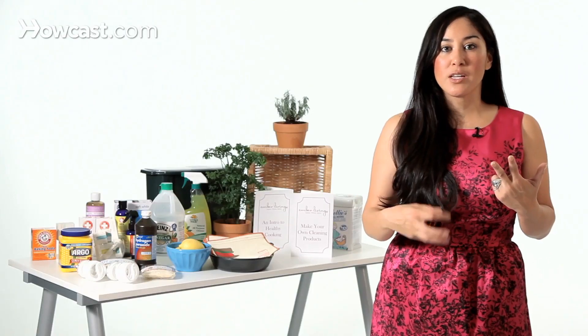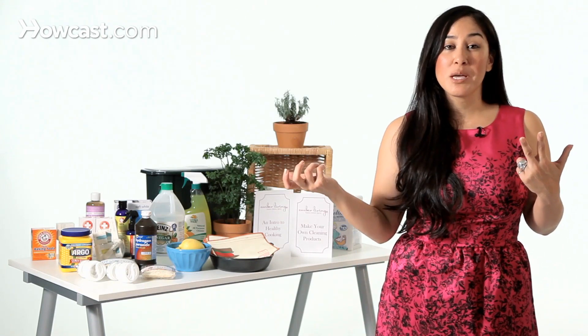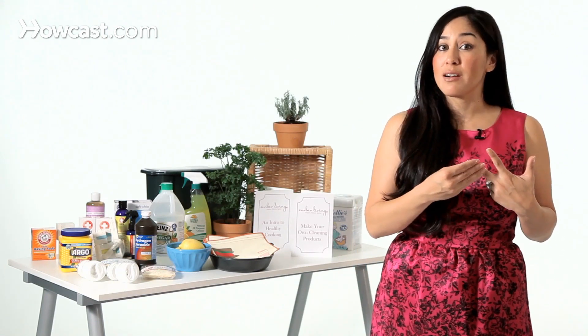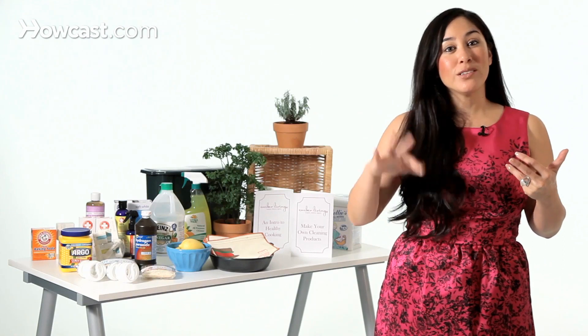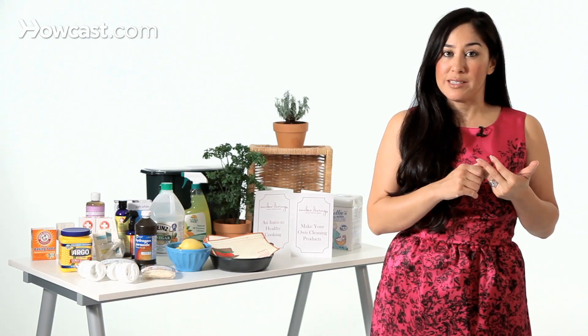You will want a whitener. Whiteners help to remove colors, either from the strawberry stains in your sink or the strawberry stains on your tablecloth. That is essentially a type of bleach — I would use an oxygen bleach. You need something that is abrasive. Abrasives help to remove built-up oil and grime. Baking soda is a great abrasive.